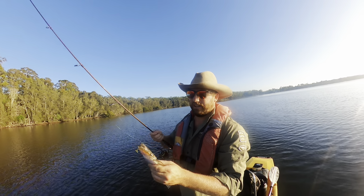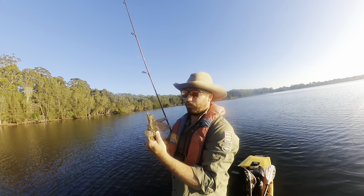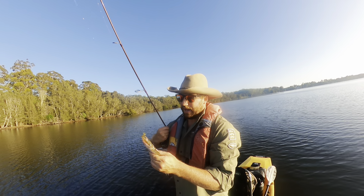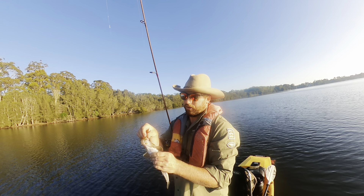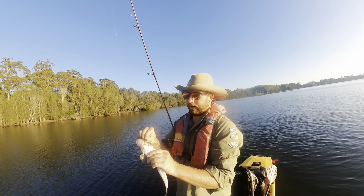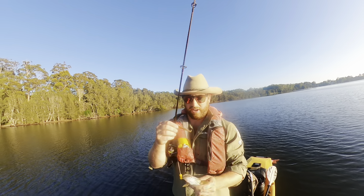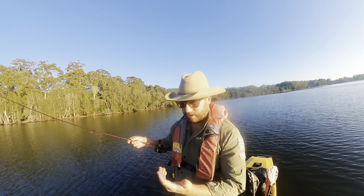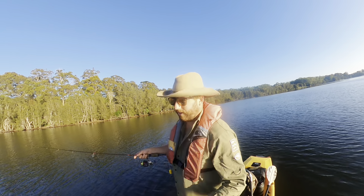I've got a 1/12 ounce jig head on targeting flathead, a bit heavier than I'd normally run for bream and whiting. I've got a Bait Junkie minnow in what I think is called the sand or bloodworm colour — a sort of motor oily, sandy colour. I'm going to release him back to his habitat — gives me one last goodbye with a flick to the finger.